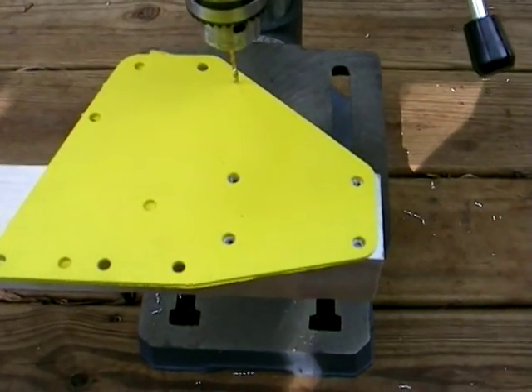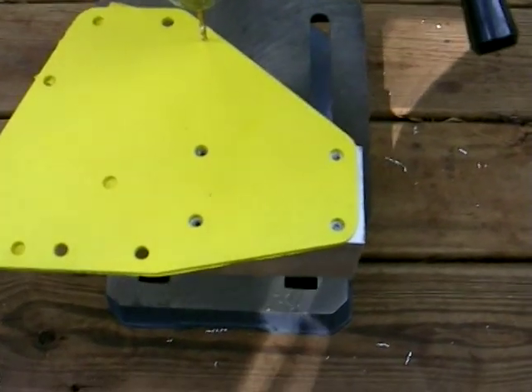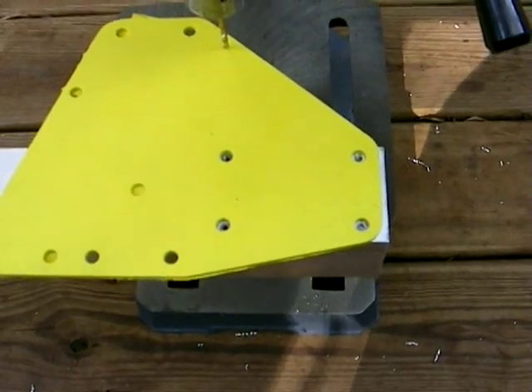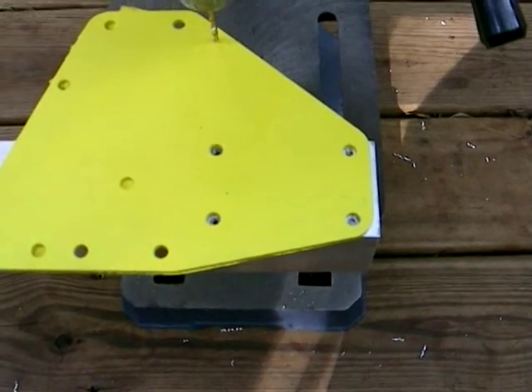Here's the plate that's going to be bolted on. I'm just putting this here for verification and it's actually perfectly centered, so I'm pretty happy about that. I'll check the other side and then move on to drill the other holes.